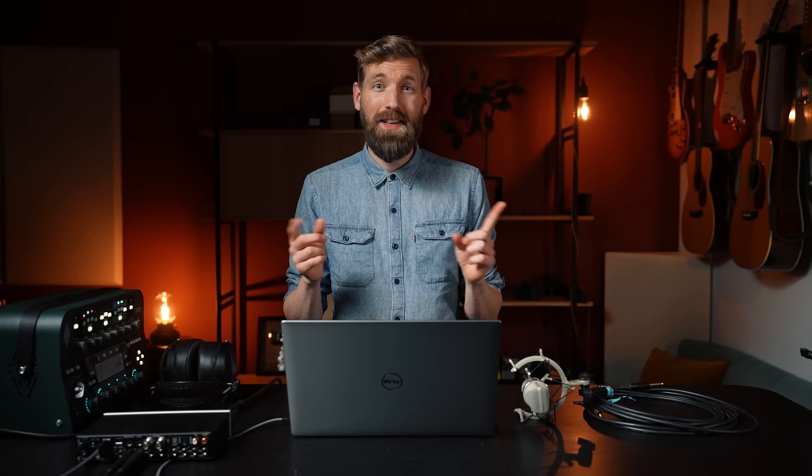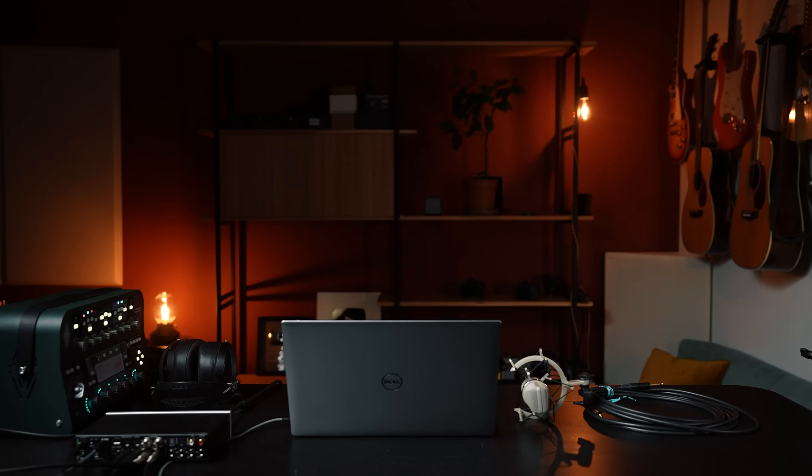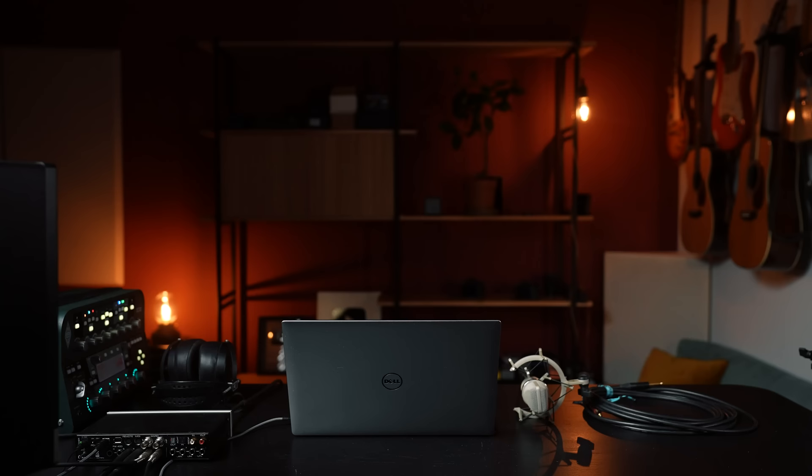Doing everything on headphones is doable, but if you're working for a longer period of time it can get intense or uncomfortable. Therefore at number six, I think a decent set of studio monitors is essential. They are active speakers that try to make the sound as balanced and transparent as possible, so your music will sound great not only on your system but on every system. The size of the monitor should relate to the space you're using them in — if your space is small, don't go too big.